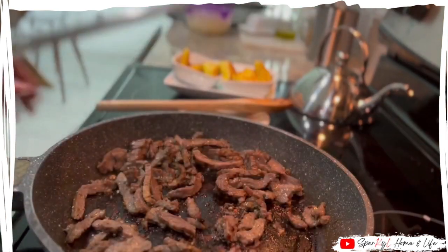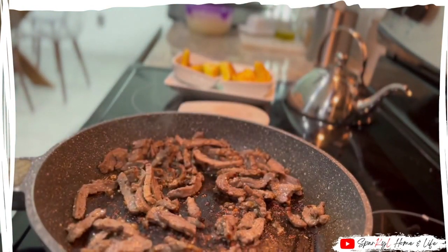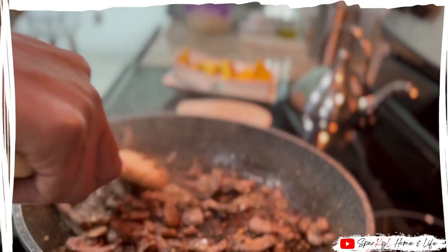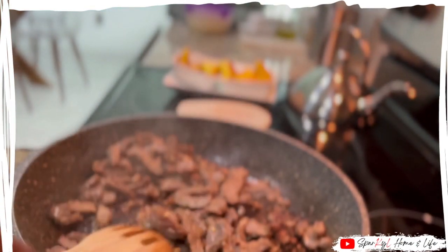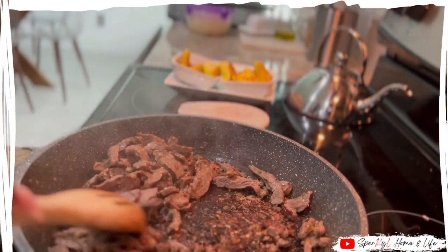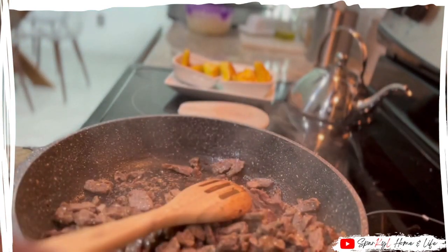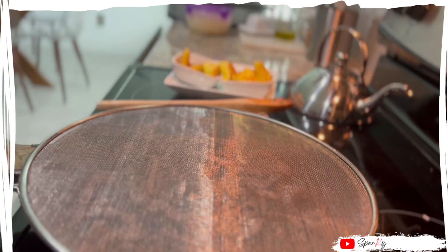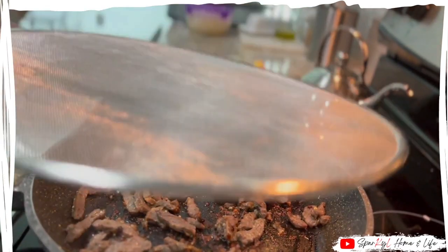Next, I am stir frying the beef steak. You can definitely use fresh beef steak. I'm just not very good at cooking red meat so I avoid it. This is pre-cooked so all I'm doing is stir frying it and warming it up. I'm adding red pepper flakes to the beef steak as well as salt and pepper for taste, and it doesn't take long to cook.